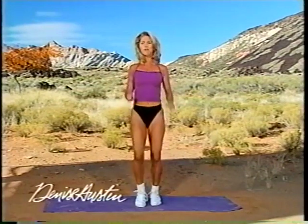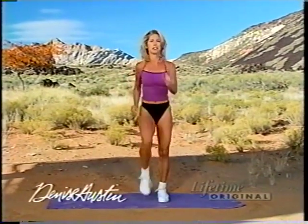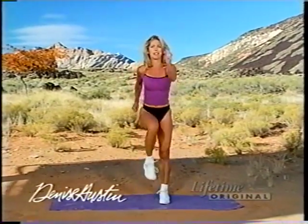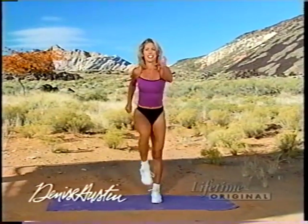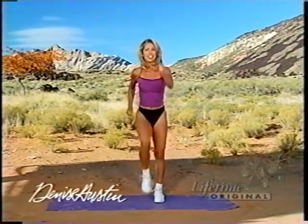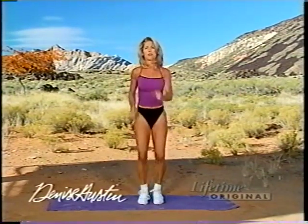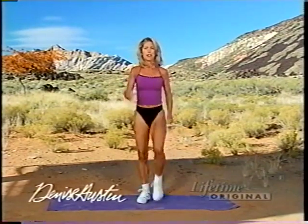Start with a good march in place. Got a fun workout planned for you — we're going to burn fat and burn calories. Boost that metabolism and work your heart and lungs to fight heart disease. You have to do this at least three days a week to really get the benefits and reap all of those results. March it up.